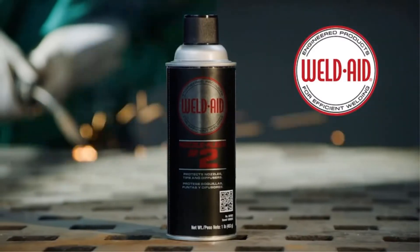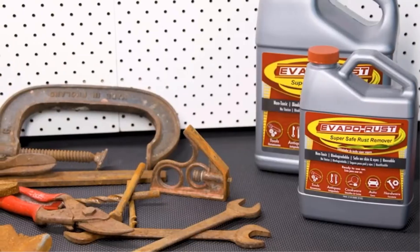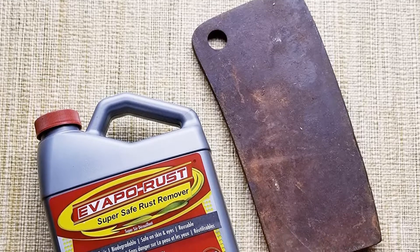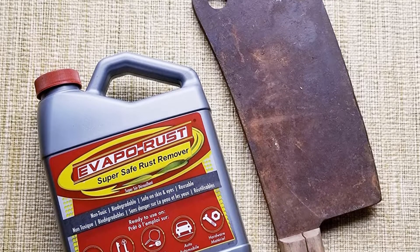Pros: checks all the boxes for safe use, toxicity, and reusability. Cons: requires soaking of the affected metal.